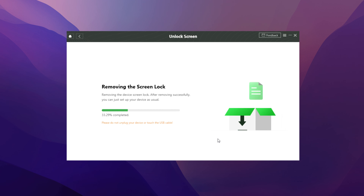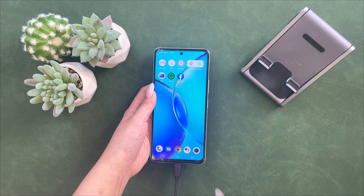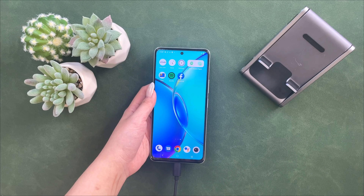Once you've finished the above steps, DroidKit will start removing the screen lock. Just in a minute, you will see the screen lock removal completed. Now you can check your Vivo — its password has been removed successfully. Note: this method will also clear your phone's data.